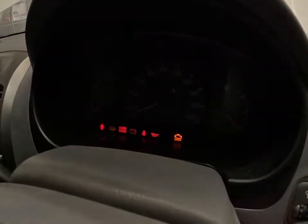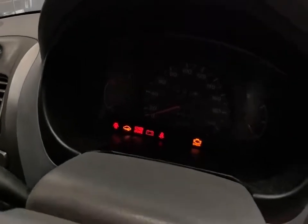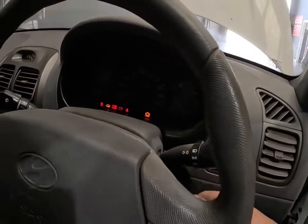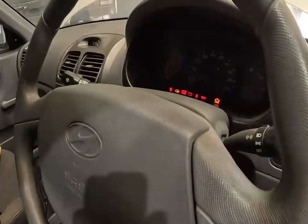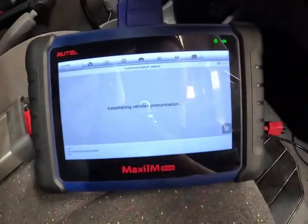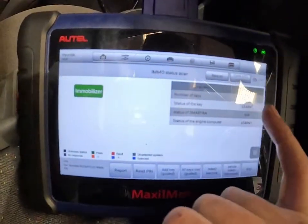We're going to make sure that our immobilizer light goes off — we don't have an immobilizer light now, which is good, but we still have a crank no start, so I'm going to keep looking into this. Just to show that our immobilizer issue is sorted, we're doing a quick immobilizer system rescan.